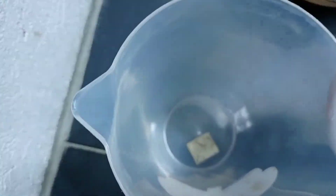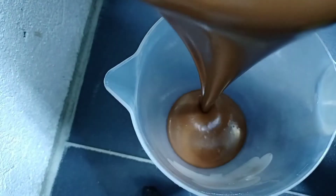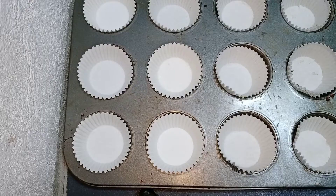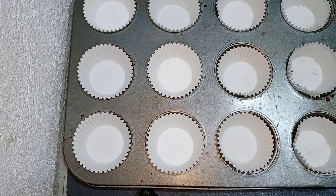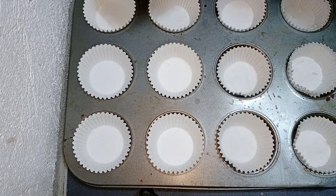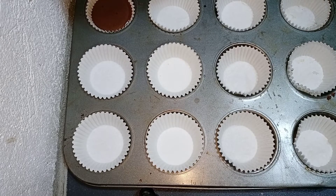I will transfer my mixture into a plastic bag so that it's easy to fill into my cupcake liners. I've already filled up my cupcake pan or muffin pan with cupcake liners. Now we'll fill them up with our Nescafe mixture — just fill each one up three-fourths full.